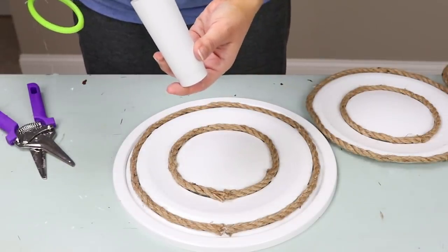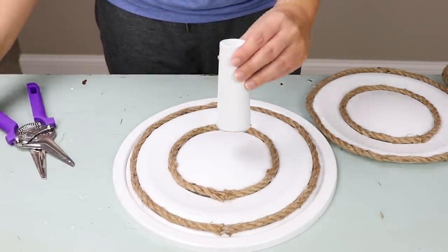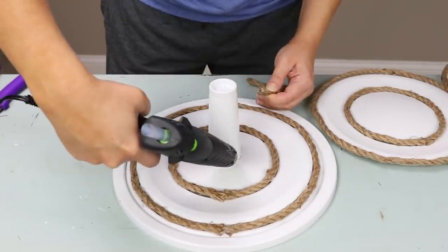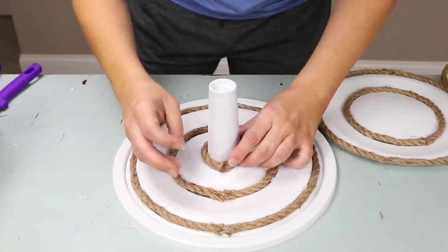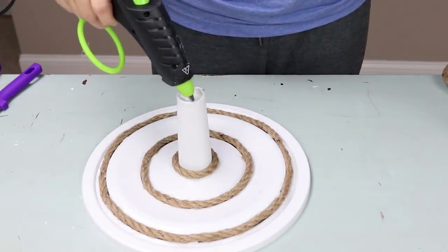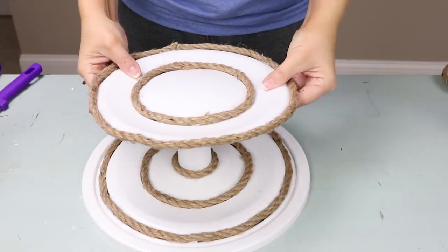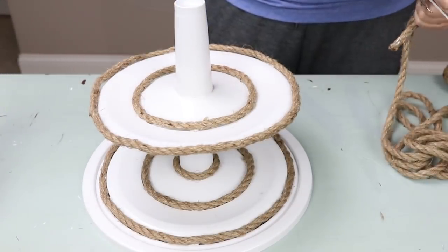To assemble this, hot glue one of the cups to the bottom frisbee. Add additional rope around the edge of that cup. Then add the middle plate to the top using hot glue — if you want it stronger, use E6000. Put the second cup on the middle plate and add rope around that as well.